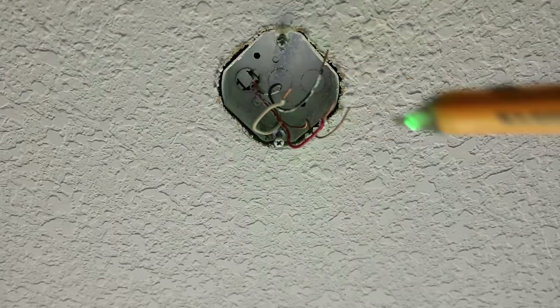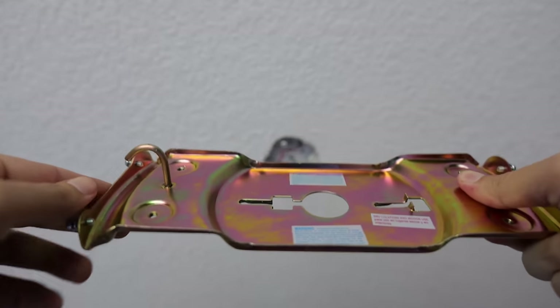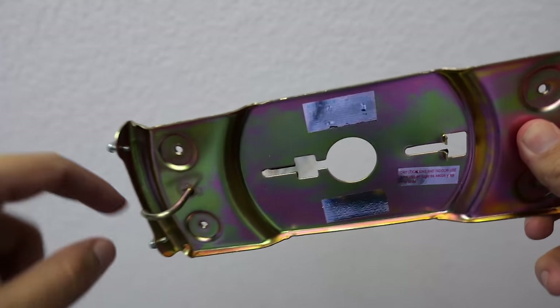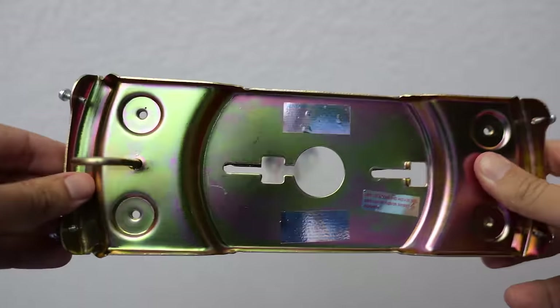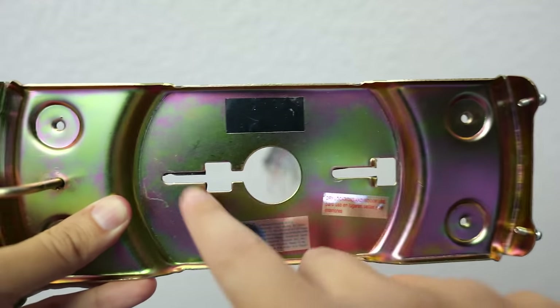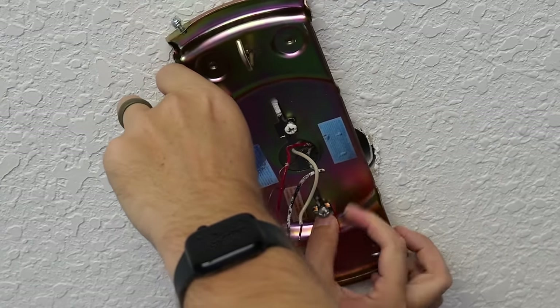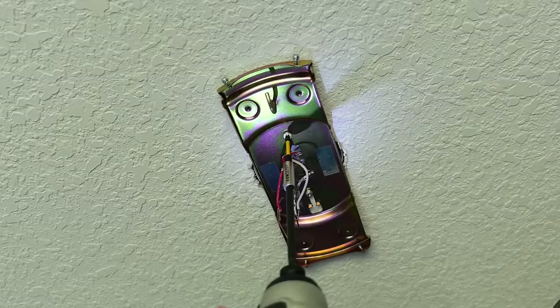Now I need to install my ceiling fan bracket. What's interesting about it is it has this big hook on here, which is going to come in handy on the next step and make things a whole lot easier. You can see this notch out here and this notch out here — this is where the bolts that are already in the box are going to slide into. Once the wiring and bolts are through their designated places and we slide it into place, we can tighten down the bolts into the light box.